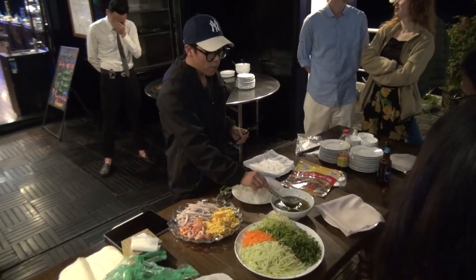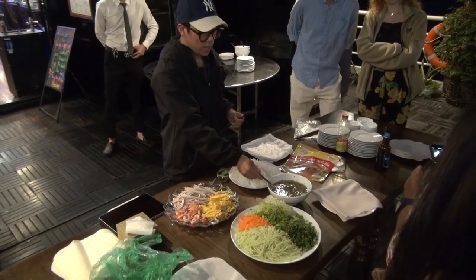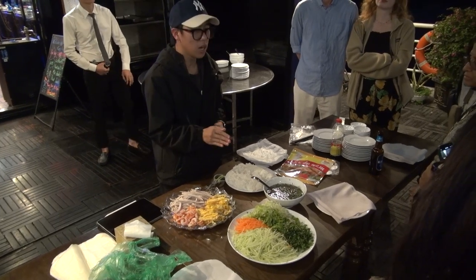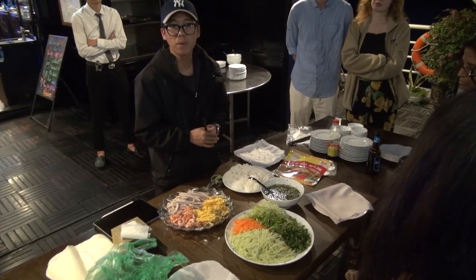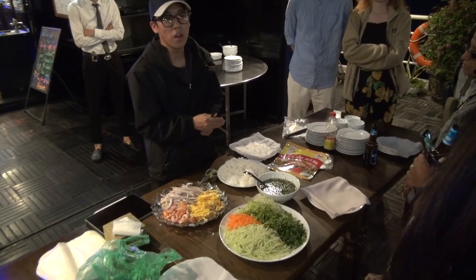And the most important ingredient is this dipping sauce — nước chấm. The dipping sauce is like the soul of this dish. We will try this. Every food in Vietnam has its own dipping sauce. If we try this dish, we're going to use this dipping sauce. All other dishes will use a different dipping sauce.